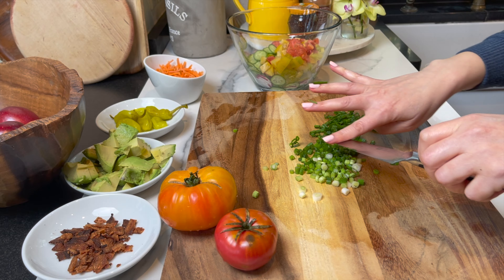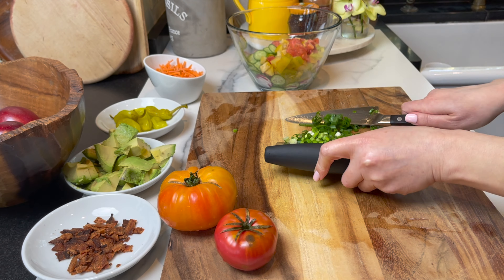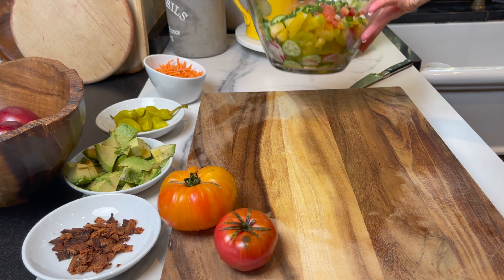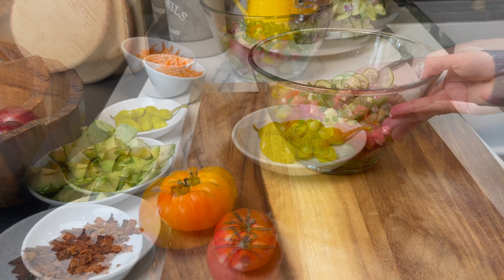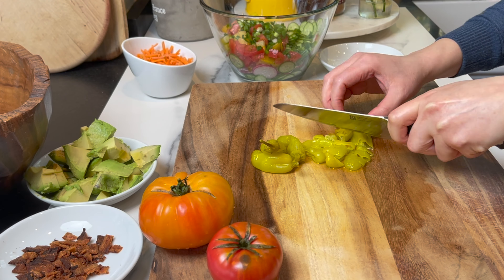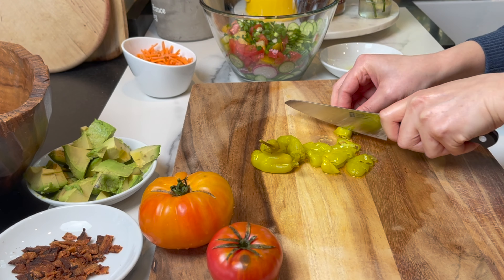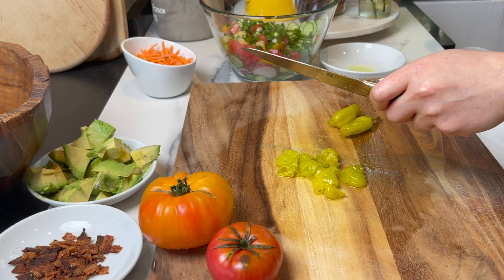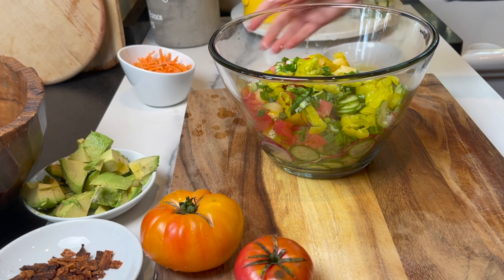Now let's slice some pepperoncini peppers. And like I said, if you don't like one ingredient, don't use it — add some other ingredient that you would love.